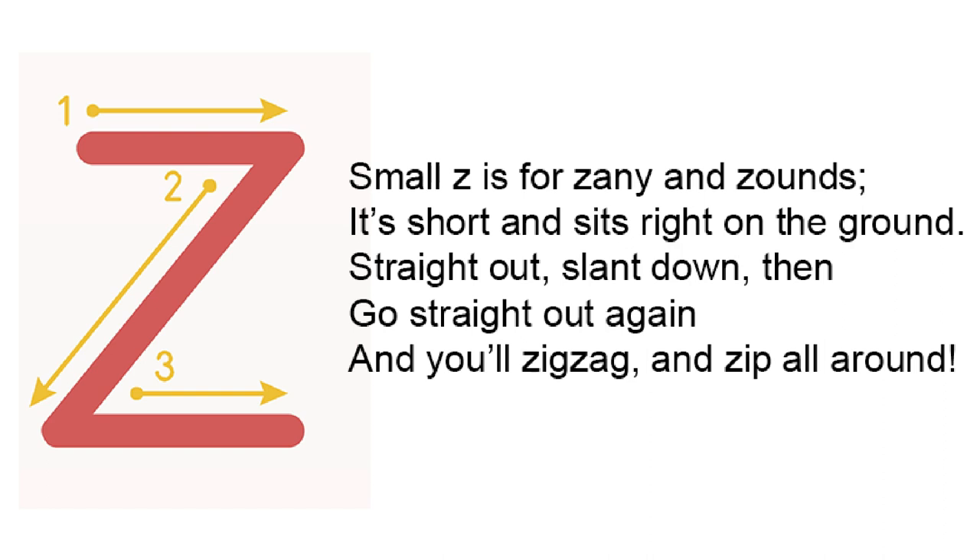Small Z is for zany and zounds. It's short and sits right on the ground. Straight out, slant down, then go straight out again. And you'll zigzag and zip all around.